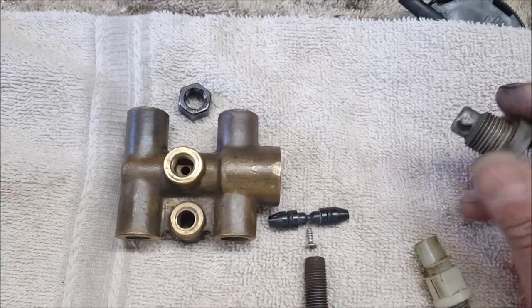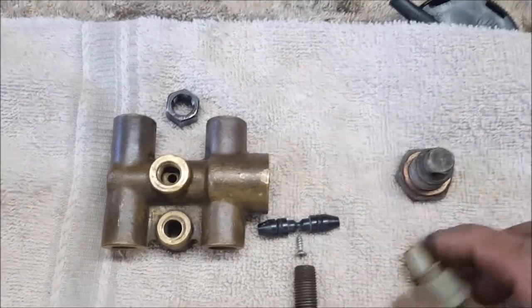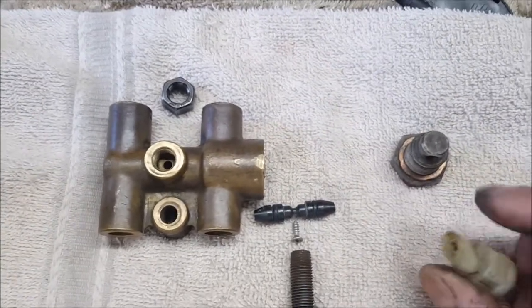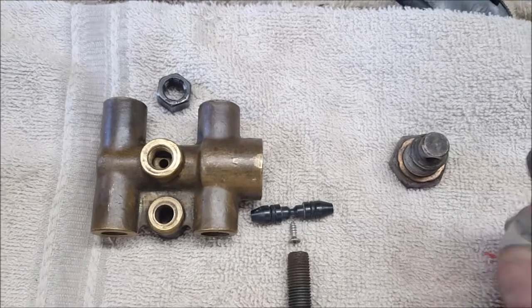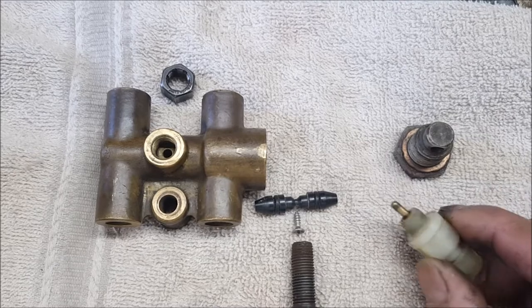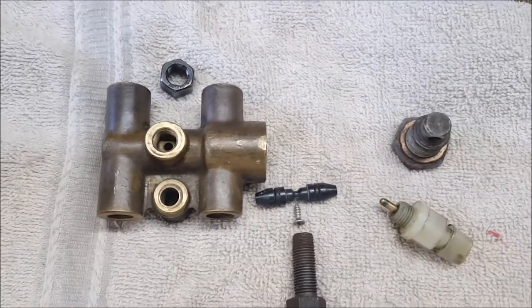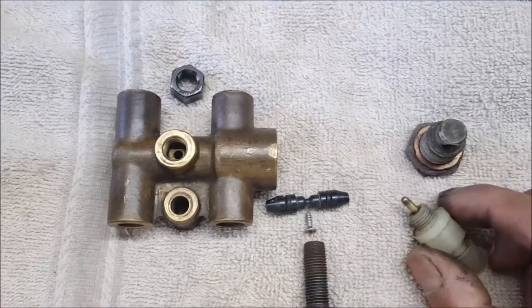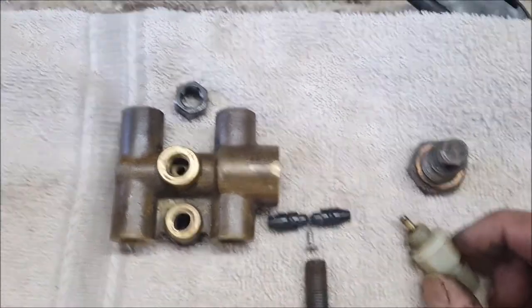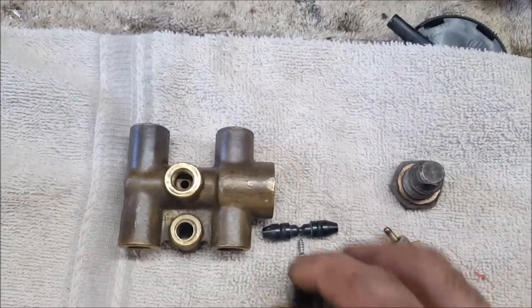I have a tool called the MightyVac — it's a one-person tool and it seems to work well. Some people use compressed air. One thing to note: if you have a cheap compressor without a moisture filter, you could be introducing moisture into the brake fluid.